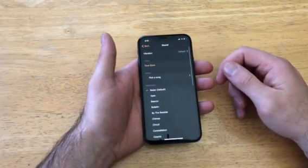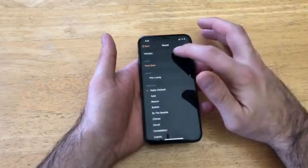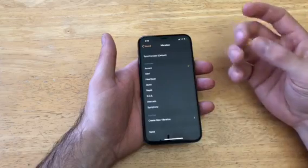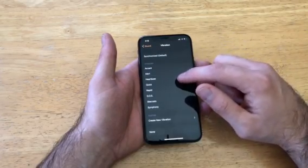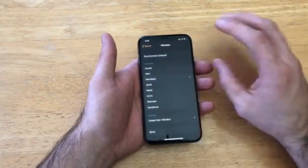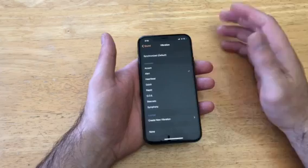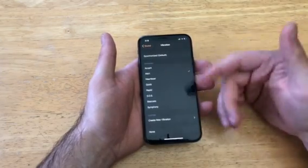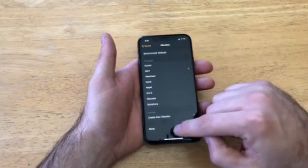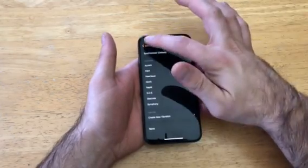As far as sound goes, there are several things on this page. For vibration, there are different vibrating patterns — there's a quick one, a constant beep-beep-beep pattern, and a vibration alert which is just one long vibration. You can set those, or create a new one. If you don't want any vibration at all, select None.